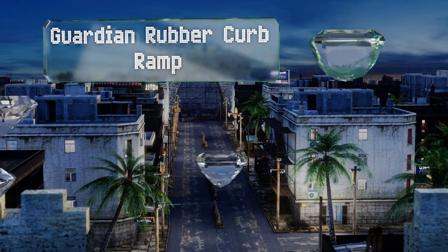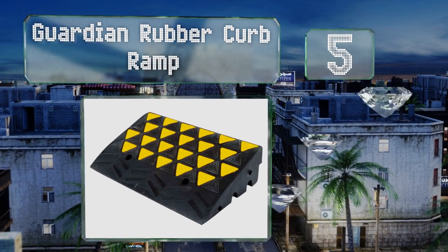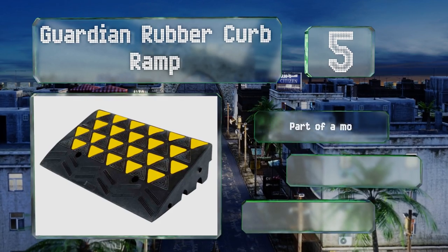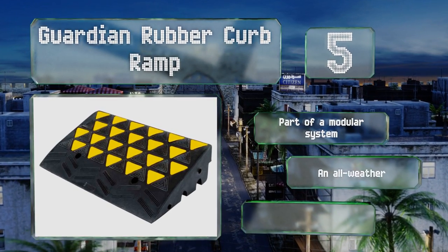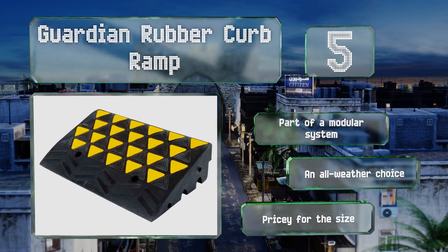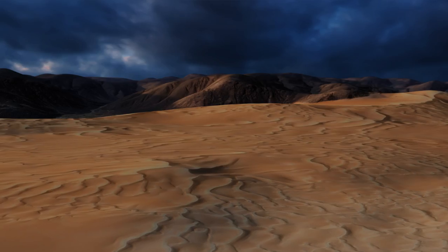Halfway up our list at number five, weighing 35 pounds, the Guardian Rubber Curb Ramp is burly but it offers you more than mere strength. It provides great usability by way of a grooved surface for good traction and channels that'll accommodate pesky wires. This is part of a modular system and is an all-weather choice, but it is pricey for the size.